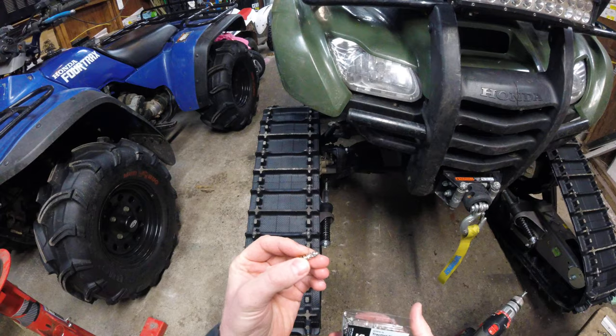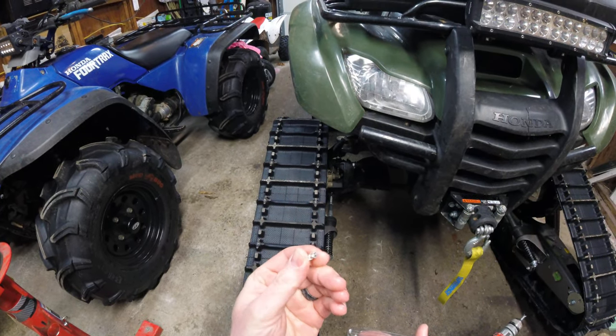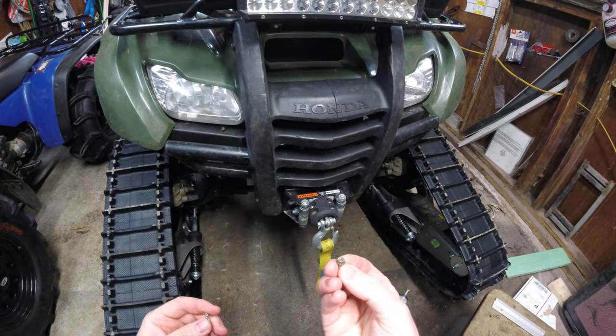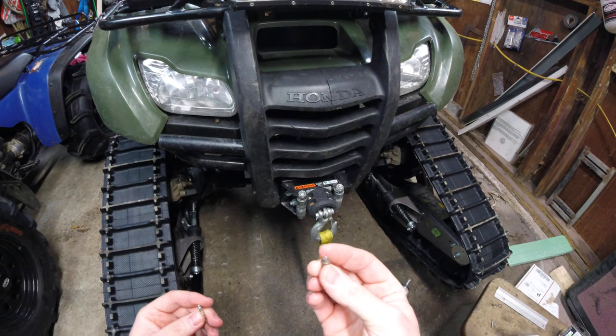What I like about these is they're actually a carbide core, so they last a long time even on road crossings and going over rocks. Where your older style cold cutters like these, they'll end up getting rounded off and lose their sharp edge if you go across a lot of roads or spin on rocks and whatnot.